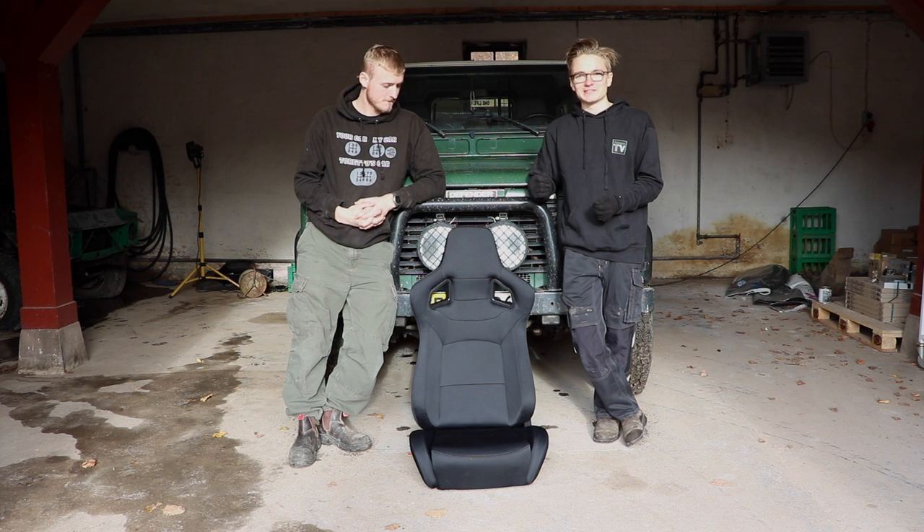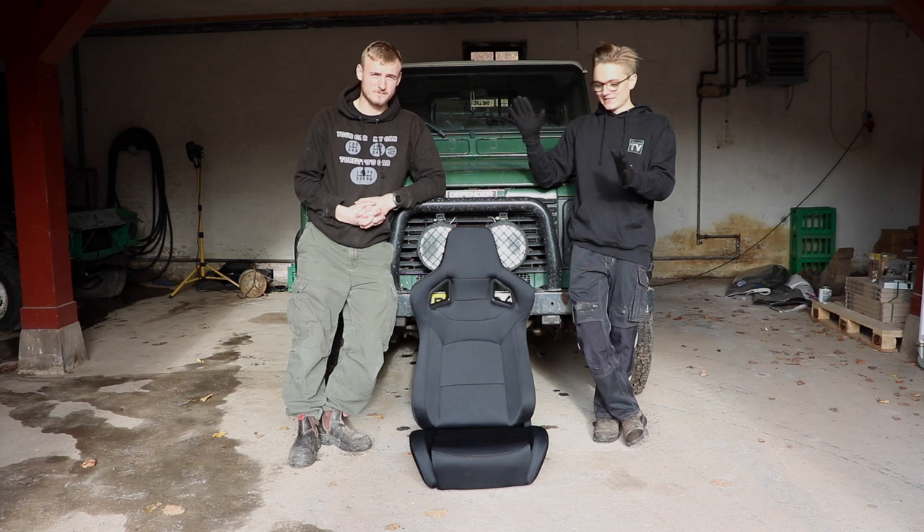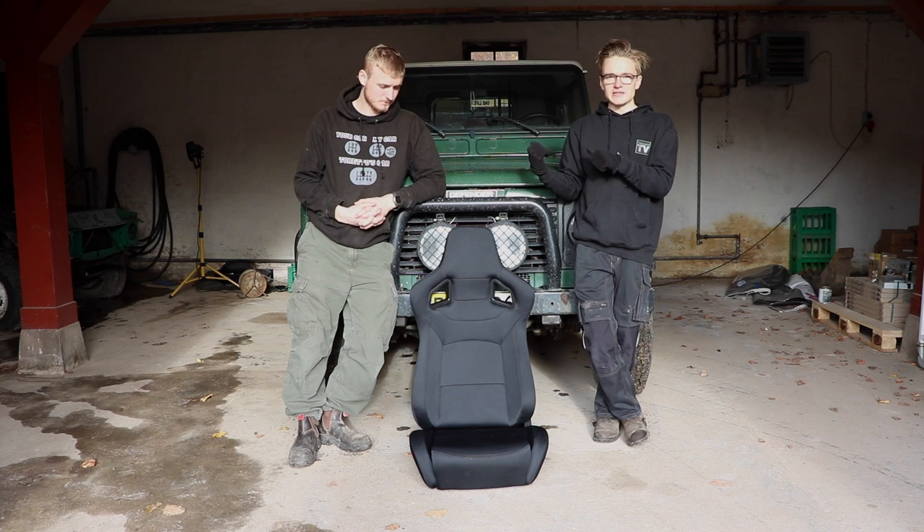Hello guys and welcome back to TSPEC TV. Today, as you've probably already guessed, we are doing heated seats in my TD5.